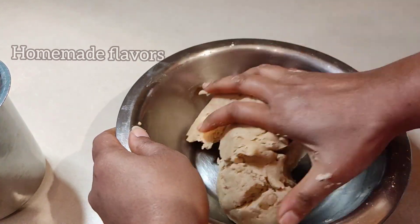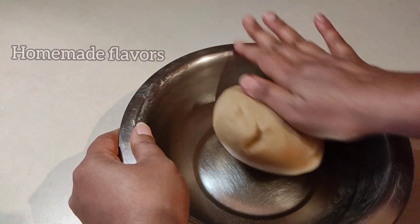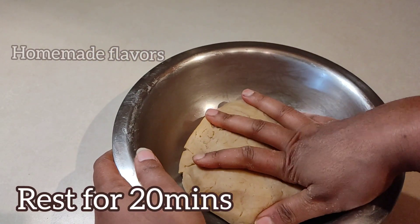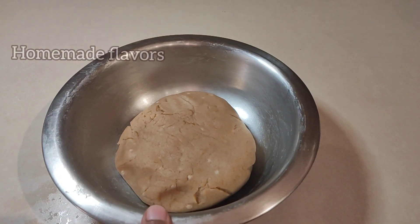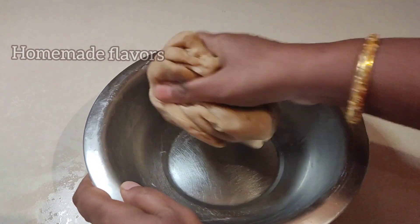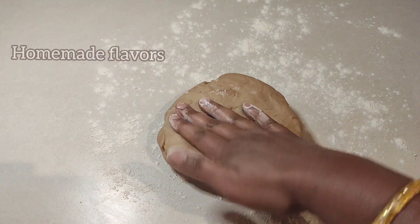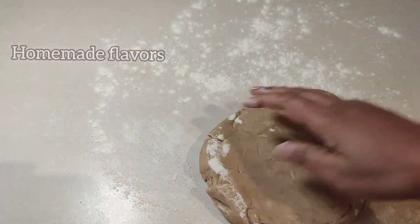As we used whole wheat flour, we need to knead the dough for at least 10 minutes because kneading helps in making flaky layers of kaja. The consistency of the dough should be very soft. Once the soft dough is formed, allow it to rest for at least 20 minutes. After 20 minutes our dough is well rested. Knead the dough once again very well, then keep it aside and dust the working surface with dry flour.